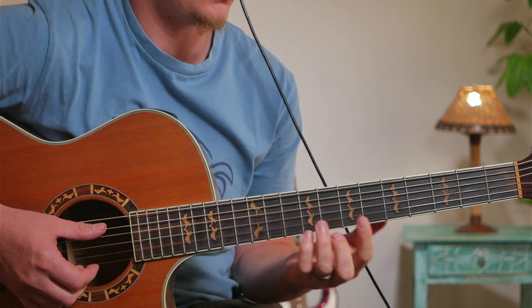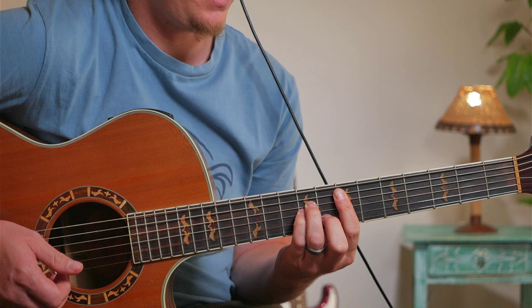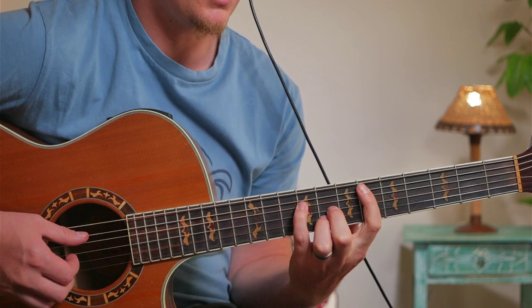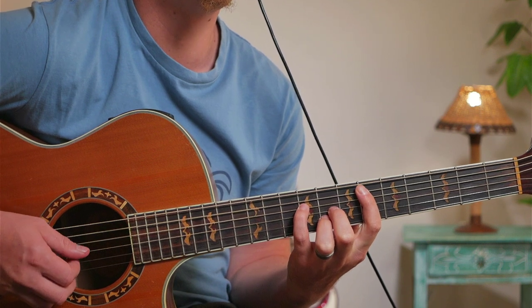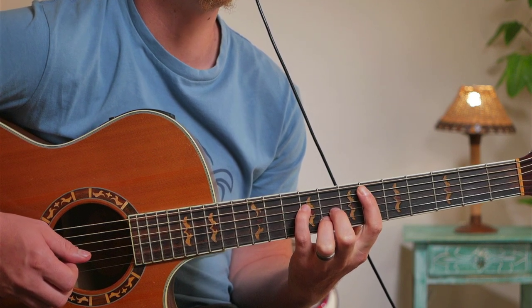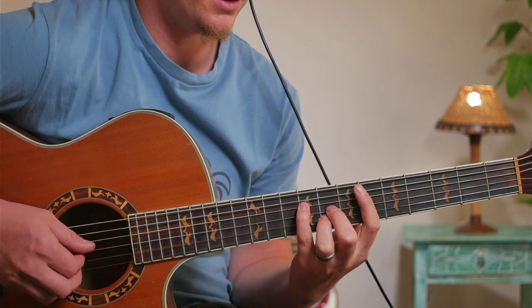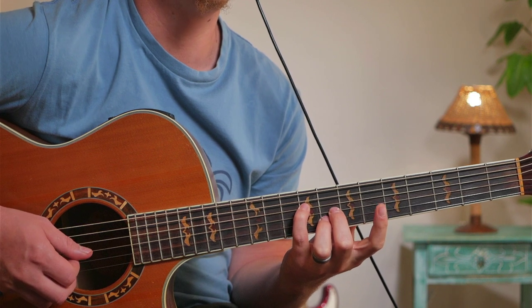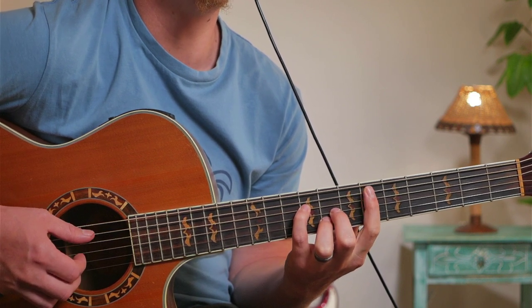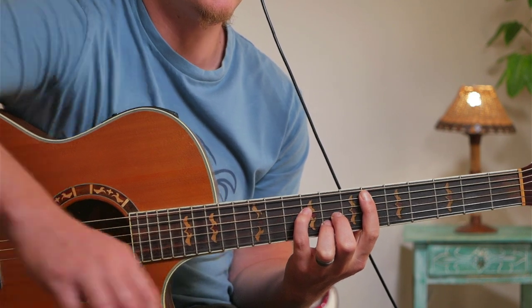So basically for the intro we've got Em. And then we've got G augmented slash D sharp. The notes G, B, and D sharp create a G augmented chord, and this note is in the bass — it's one of the notes inside the chord. So it's a G augmented slash bass note.